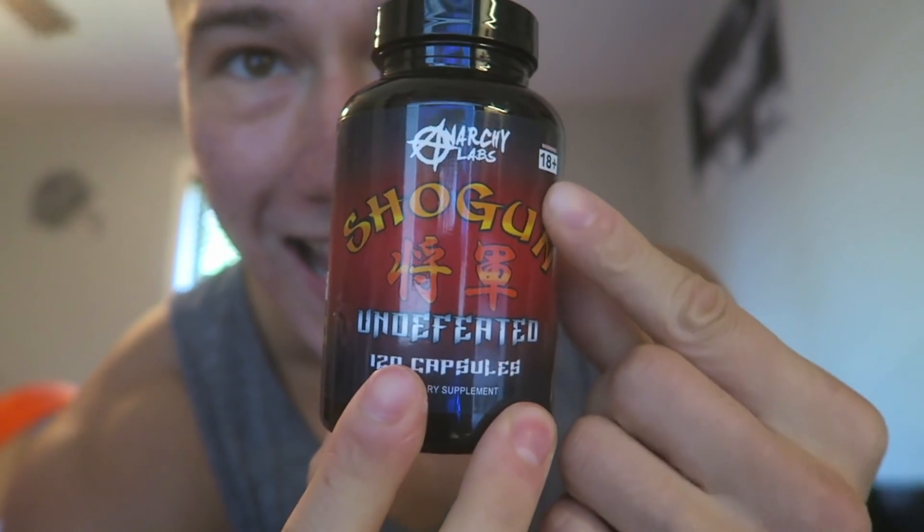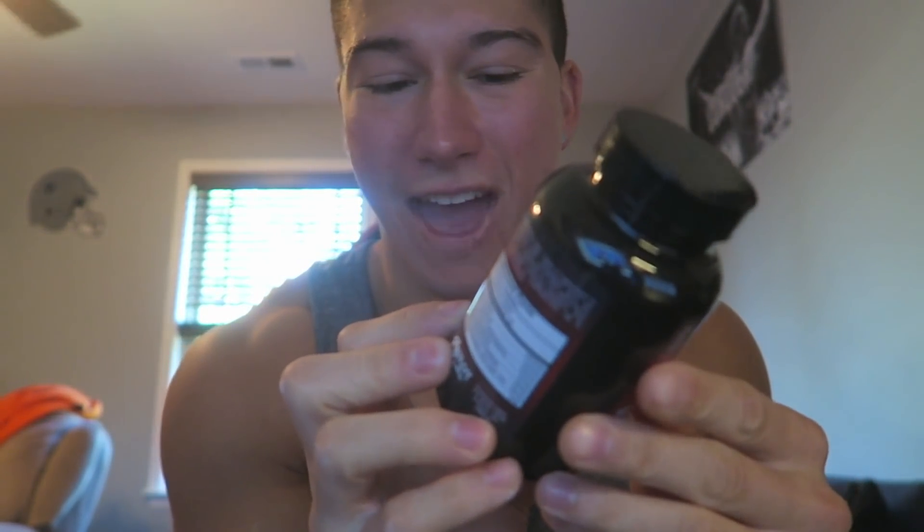I want to introduce you to Shogun. Anarchy Lab — Anarchy Lab is basically owned by Apollo Nutrition. Apollo Nutrition and Anarchy are pretty much the same company. I got hooked up with this. It's like a fat burner slash pre-workout pill. This thing's amazing. I tried it for the first time yesterday — it's really good. Let me show you the ingredients. I just hopped on this yesterday. It's pretty sick.